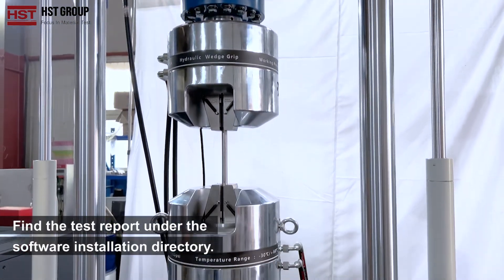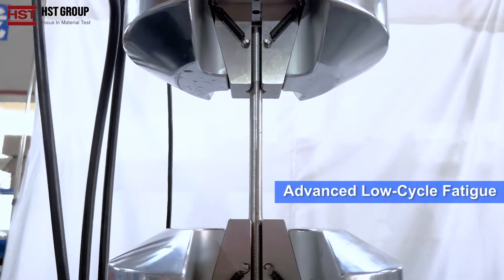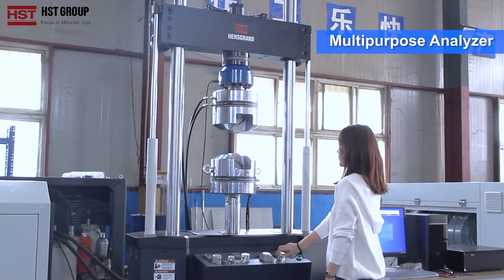Find the test report under the software installation directory. The machine supports low cycle fatigue, high cycle fatigue, advanced low cycle fatigue, advanced high cycle fatigue, Zoma mechanical fatigue, and a multi-purpose analyser.